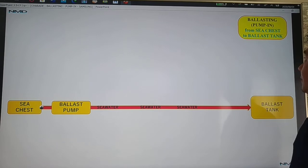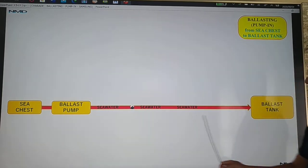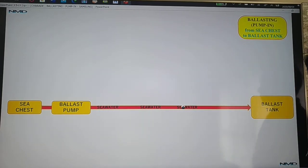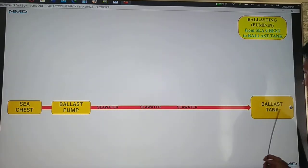First, let's go with the basics. For ballasting, we pump the seawater from your sea chest going to your ballast tank. So we pump the seawater from your sea chest going to your ballast tank — this is the basic process.